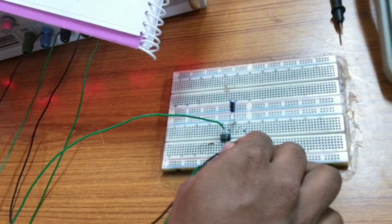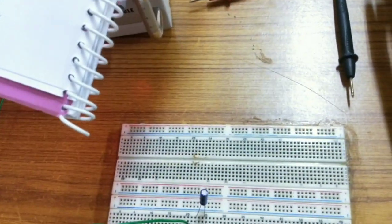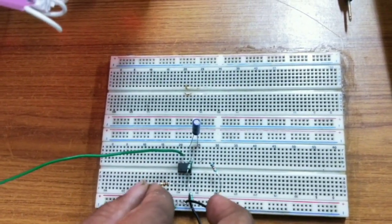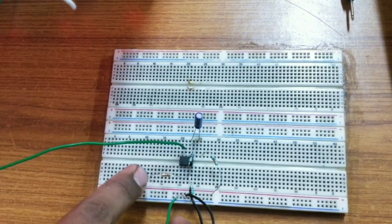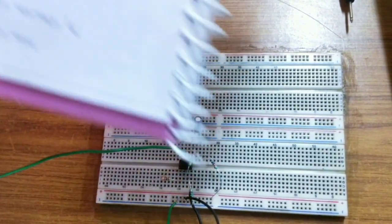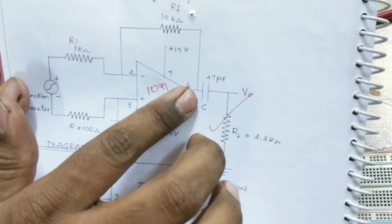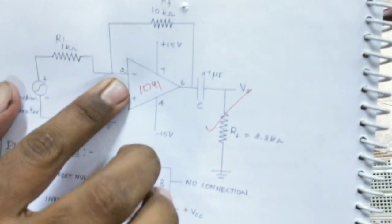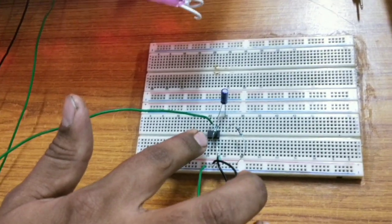On the 2nd pin of the IC, I am giving a 1 kilo ohm resistance. One terminal of the resistor is connected to the 2nd pin and the other terminal is placed at a point where I am connecting the function generator positive terminal. The circuit diagram shows I have a feedback resistance. The 6th pin is the output pin. From the output, I am connecting 10 kilo ohm to the input — the 2nd pin is the inverting terminal. So from the 6th pin, using 10 kilo ohm, I am giving feedback to the 2nd pin.